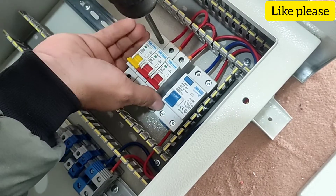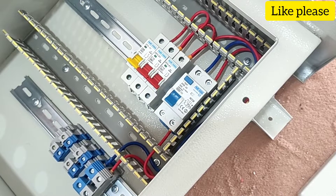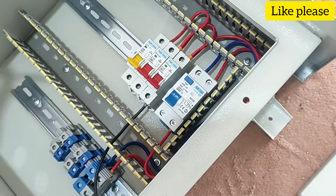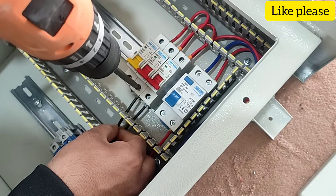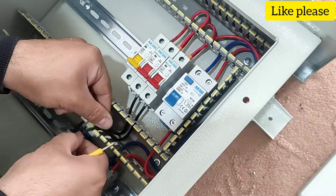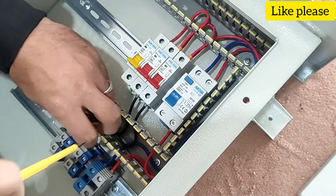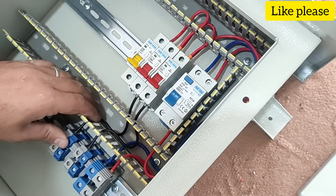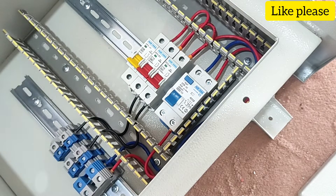In the next step, we connect the output of the RCCB switch. We connect the phases to the output terminals. The null outputs are connected to the output of the RCCB switch.